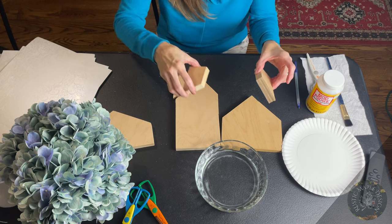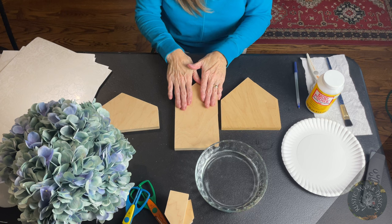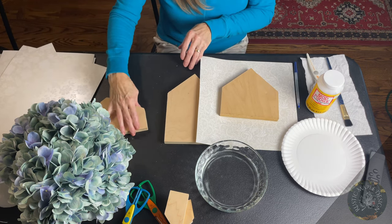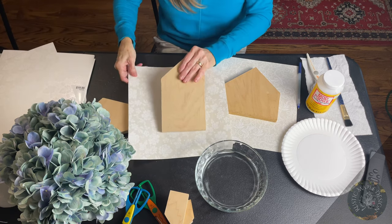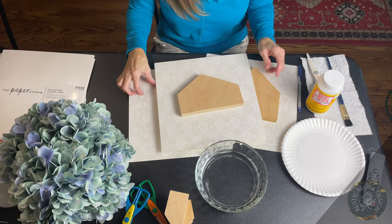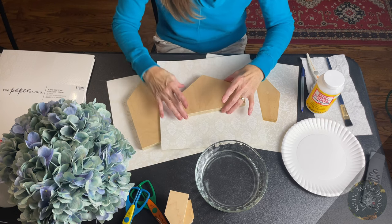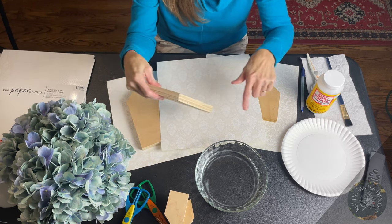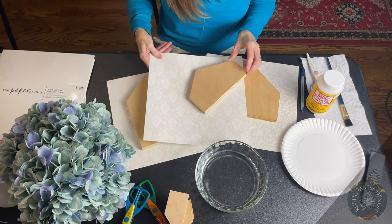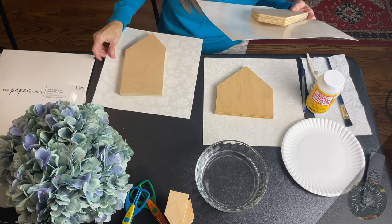I'm putting the chimneys aside because I'm not putting paper on those. You can if you want, but I want to stain these afterwards and I like the stain to show through because that gives it the rustic effect I'm going for. I'm deciding which of the three houses I want to have which pattern. You do have to do both sides, so make sure that when you're cutting the paper you're going to have enough for your project — one sheet is plenty for both sides of each house.